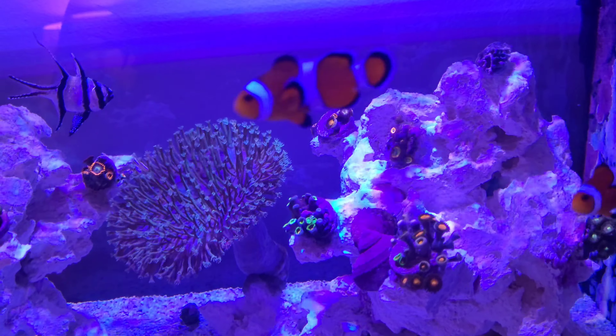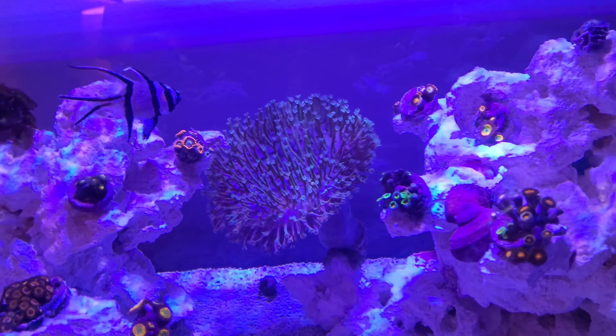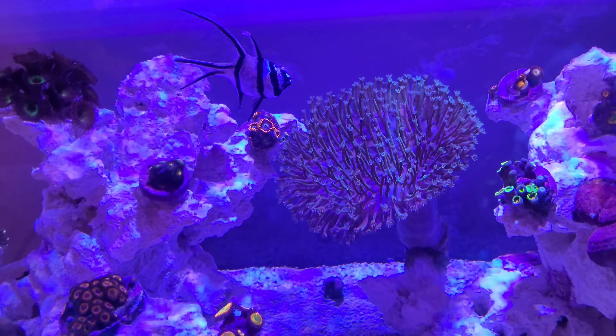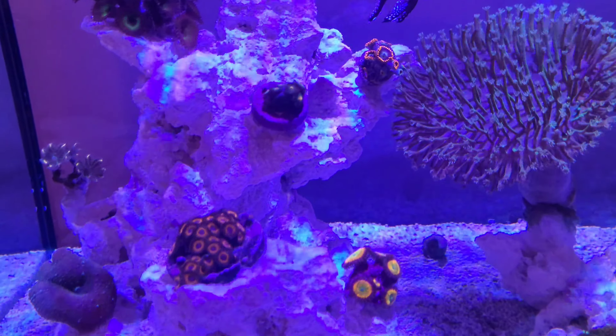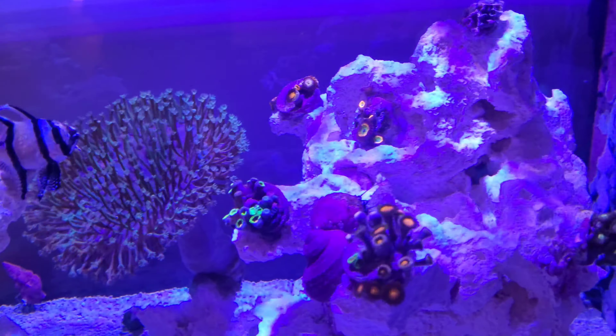I'm just going to monitor this tank for about a month until I start seeing good coralline algae and everything's going well. All the rock looks really, really good.